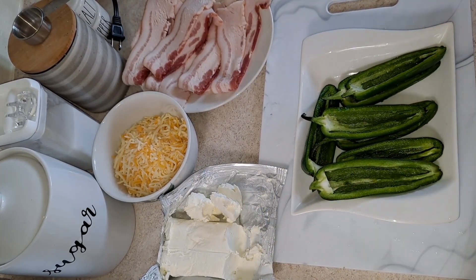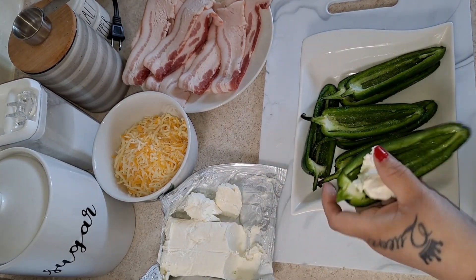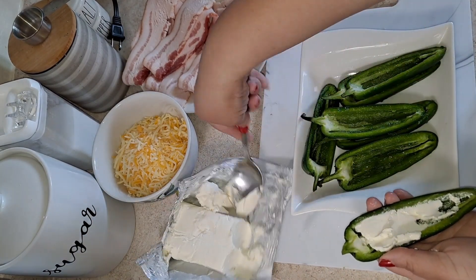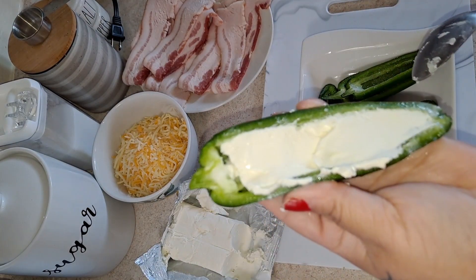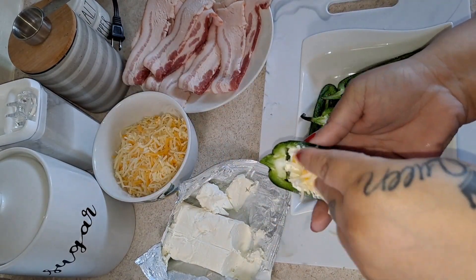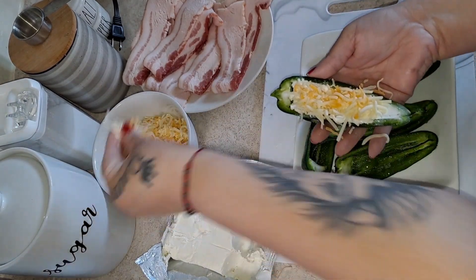Now I'm going to add my cream cheese into them — just spread it in there as much as you can. Then we're going to add some cheese on top. I know I'm going to make a mess but that's not a problem, I'll clean up afterwards.